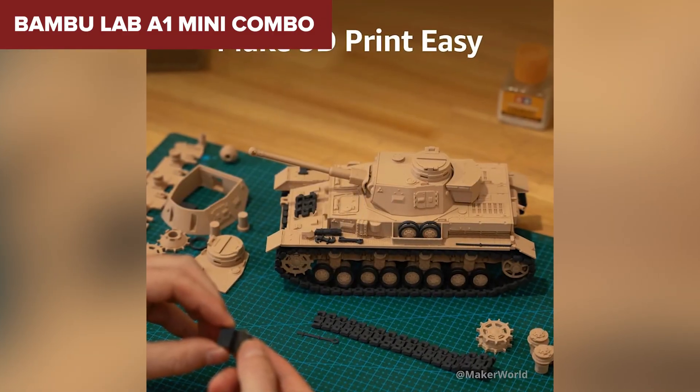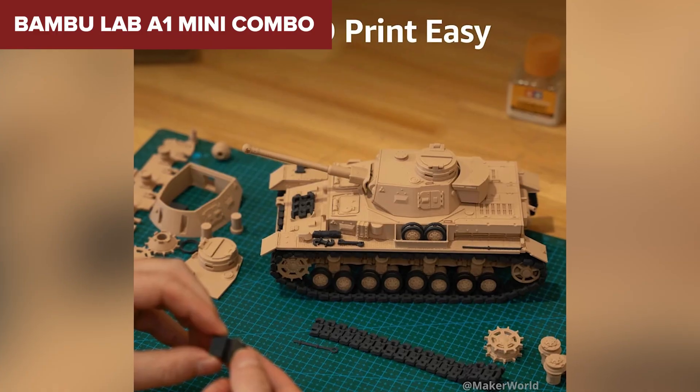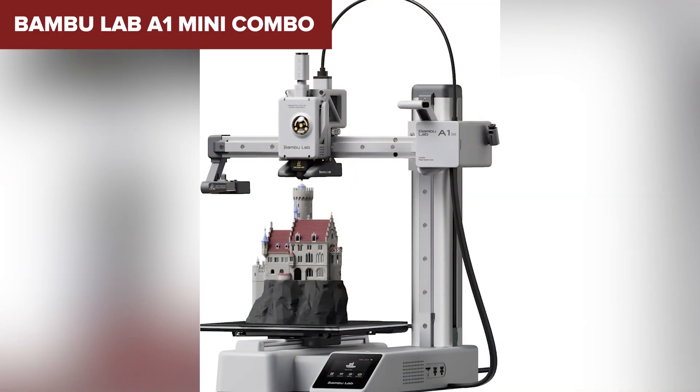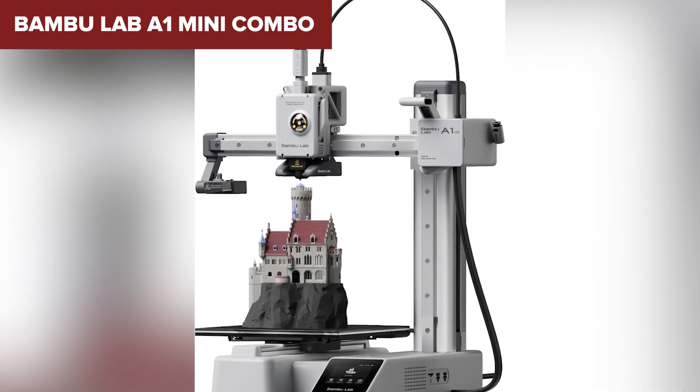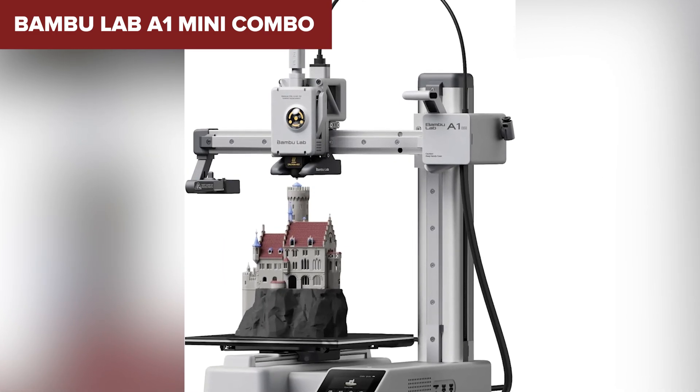That said, the small build volume means you're limited to smaller models, and it doesn't handle high-temperature filaments like ABS or PC very well. The AMS Lite system also adds some bulk to an otherwise compact setup. If you're after a plug-and-play printer that's quiet, smart, and easy to manage, the A1 Mini might just be your new favorite tool.